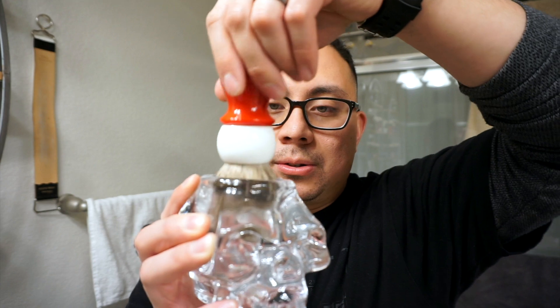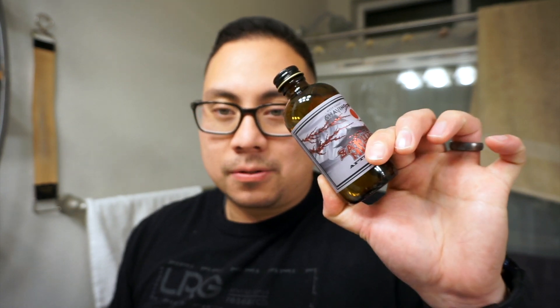For our brush we're going to be using the West Coast Shaving two-tone silver tip badger brush, already soaking within the crystal skull. And then for today's razor, it's going to be the Shapeways 3D printed safety slant razor. And to finish it all off we're going to use the matching aftershave splash.